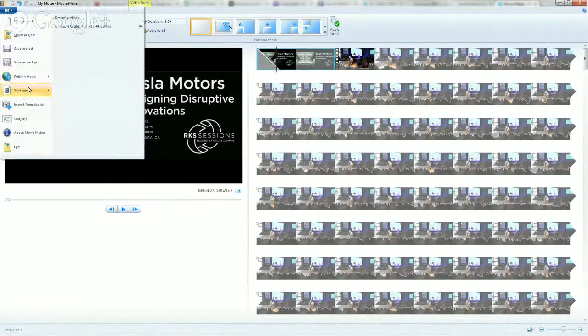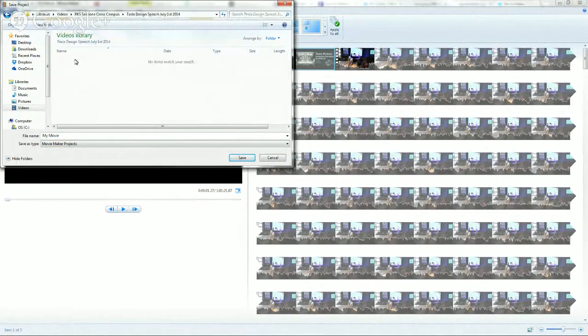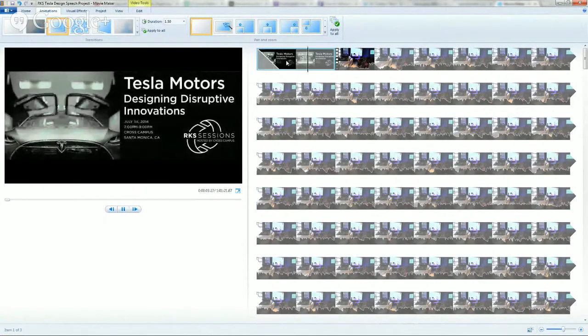Let's go over to Libraries, Videos. I've got this under Videos, something called RKS Sessions, Tesla Design Speech, and we'll call this RKS Tesla Design Speech. The project — not the video file — I save every once in a while. Back in the day with nonlinear video, you had to save it every once in a while so something doesn't crash.